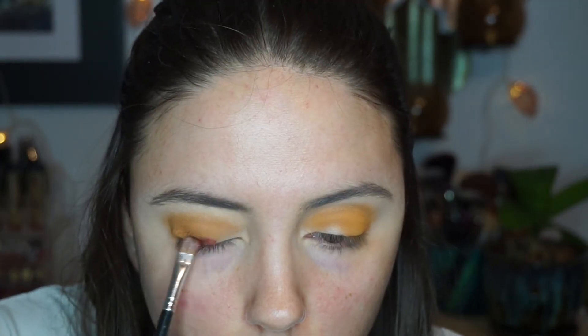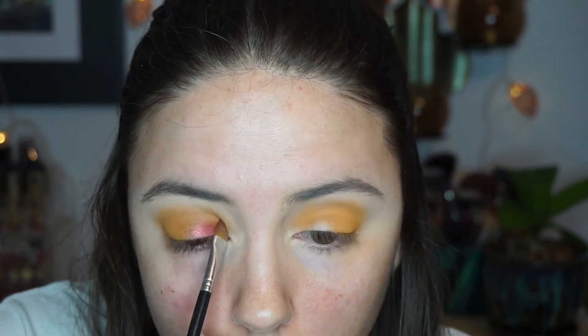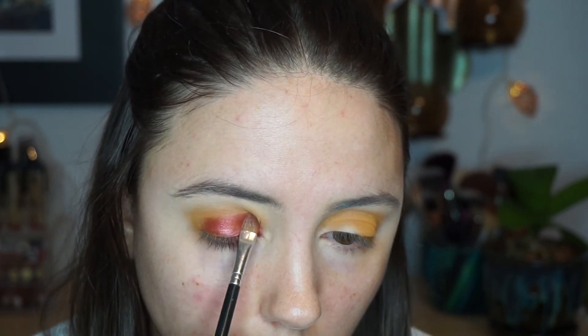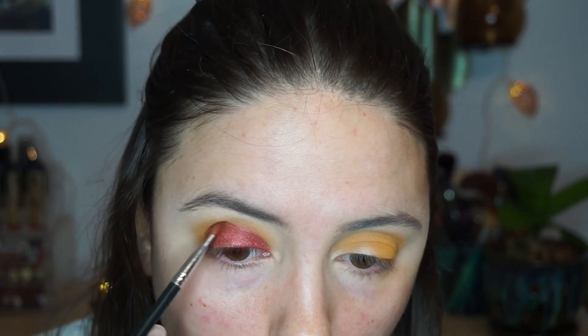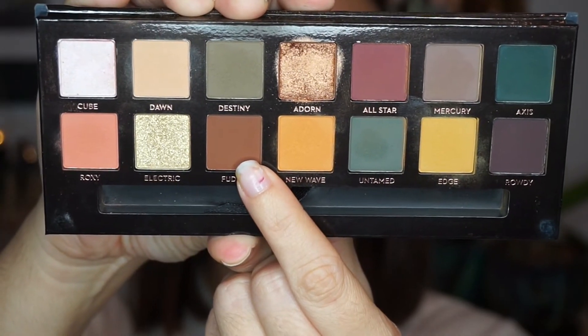For the star of the show, I'm using the Tarte Chrome Paint Shadow Pot in the shade 'Fire Dancer.' If you guys have not tried these shadow pots from Tarte, I highly recommend them — they are absolutely gorgeous. They are a little more on the pricey side, but you get a ton of product for your money. I'm just taking this on a flat shader brush and applying it all over the lid.